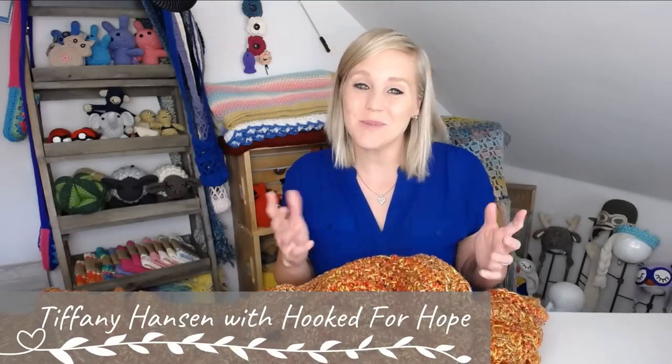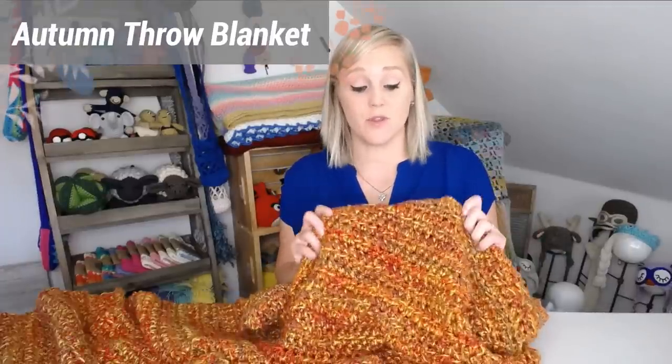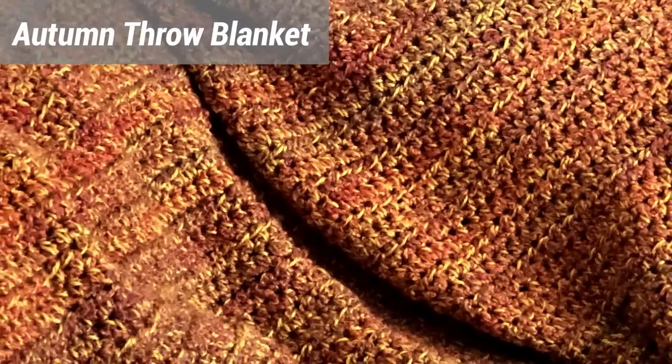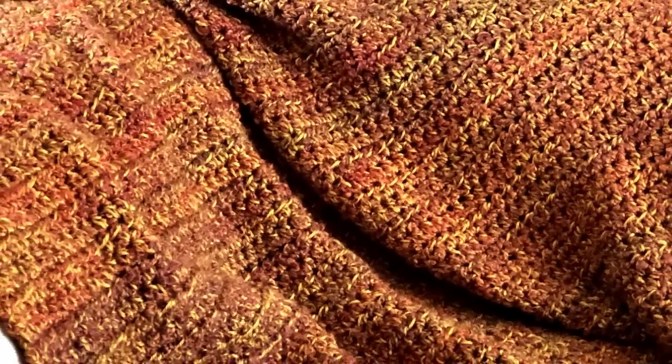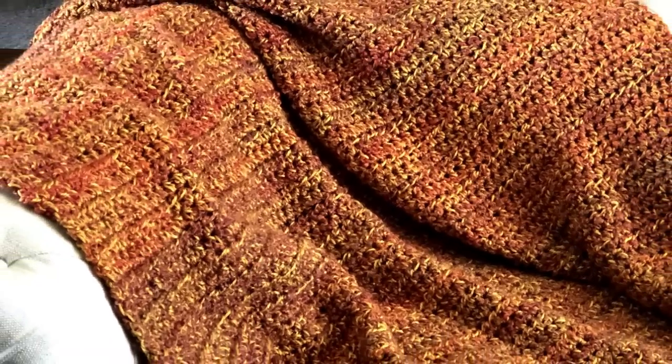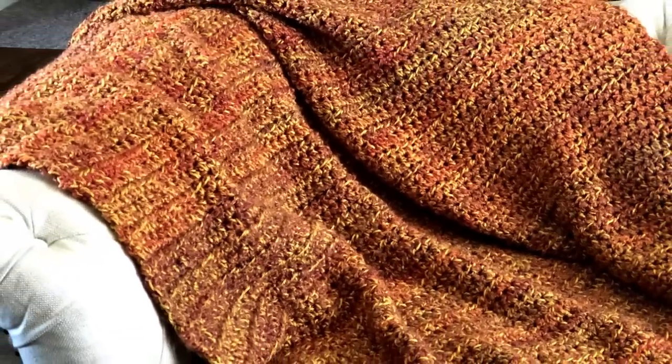Hi guys, welcome back to my channel. My name is Tiffany Hansen with Hooked for Hope. In this video I'm going to show you how to make my autumn throw blanket. The colors are so rich and bold, they absolutely remind me of fall. This will look amazing draped over any couch, chair, or bed. It is thick, warm, and super easy to make — any beginner level crocheter could make this blanket.